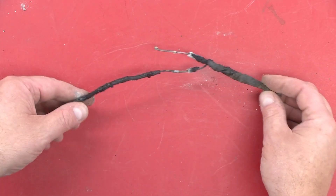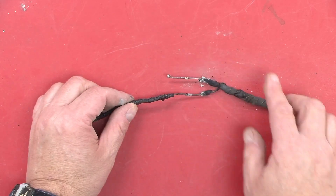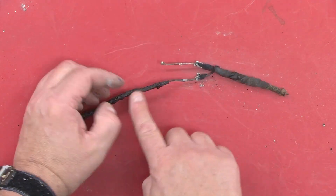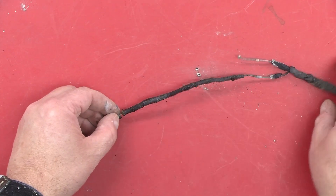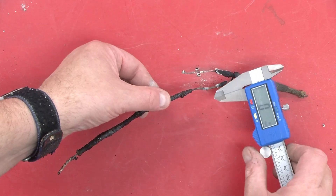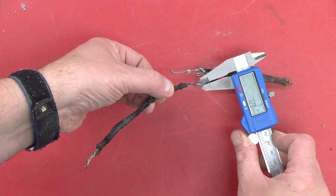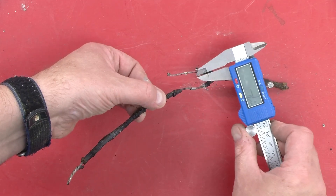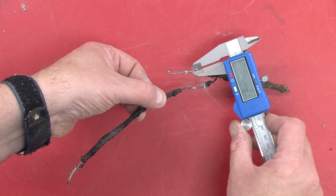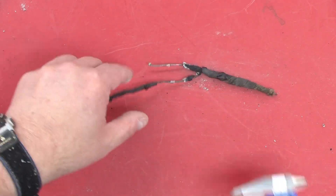There were a number of questions about the last video, and one of them was: could the wire that survived better have perhaps been number 12 as opposed to number 14? And if we look at it here, the answer is no. It's actually a number 14, just like the upper wire. So, first question answered.